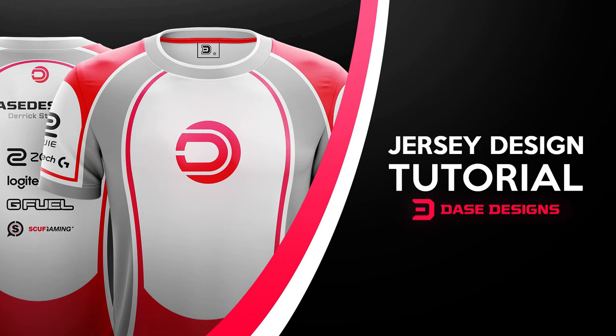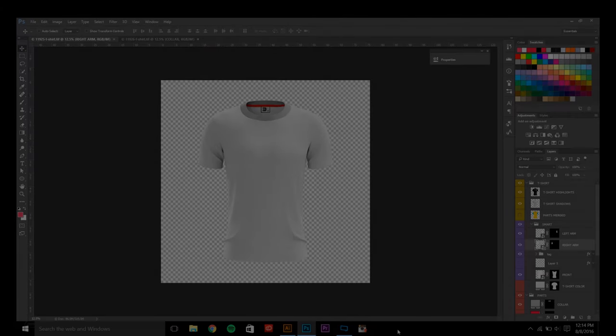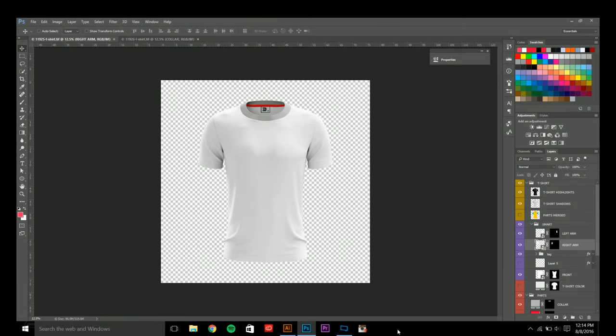What's up guys, Derek from daysdesigns.com with another YouTube tutorial. In today's video, as you can tell from the thumbnail, I'll be doing a tutorial for esports jersey designs. After my two uploads for jersey designs, you guys seemed to like them and a lot of you requested I do a tutorial showing my design process and any tips I may have for creating jersey designs. The same thing can be implemented into another kind of jersey design as well — it doesn't just have to be esports.